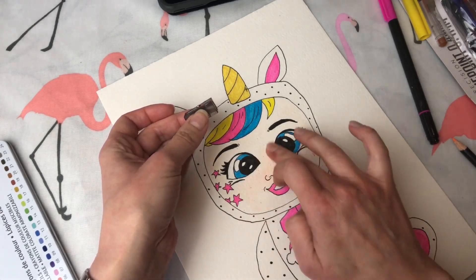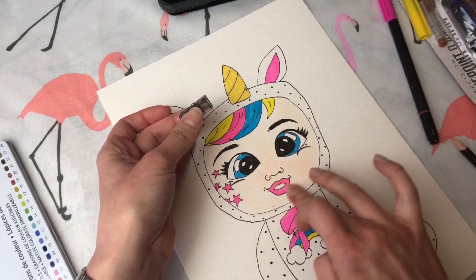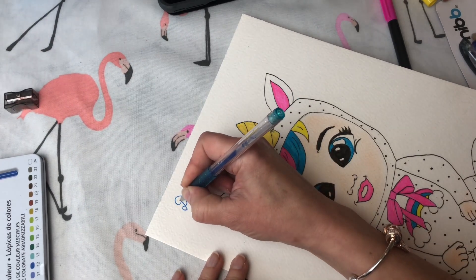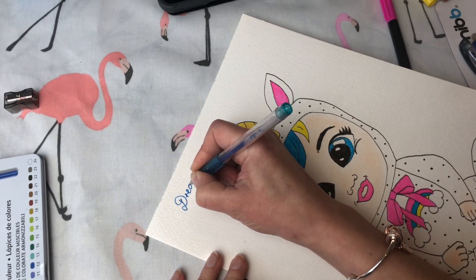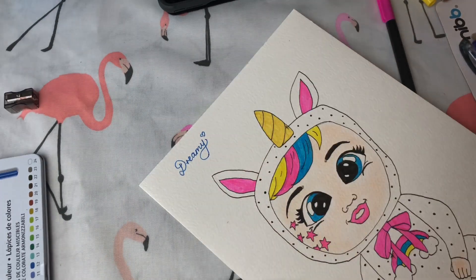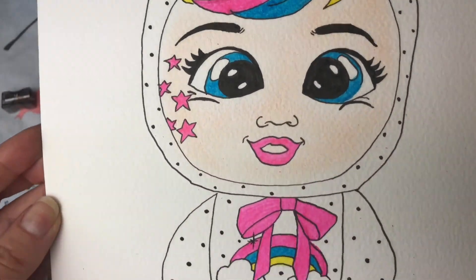Now I'm going to add a bit more color into those cheeks. I think that looks much better! Now let's write her name up at the top — Dreamy. And there we have it guys, I think she is about done! What do you guys think?